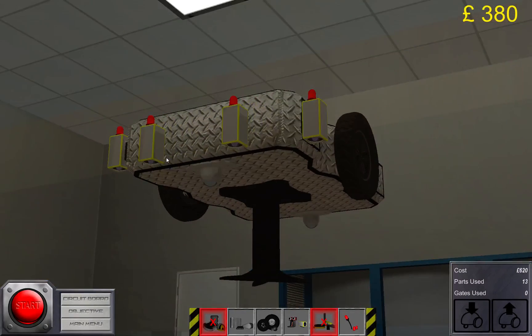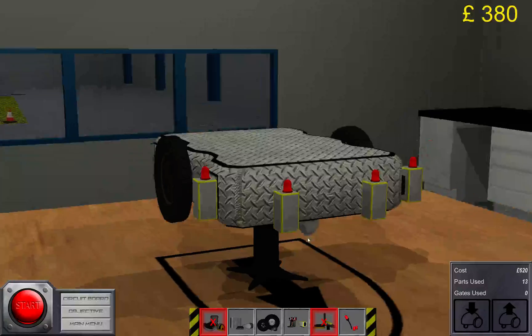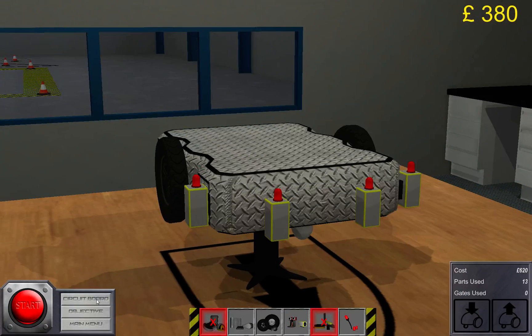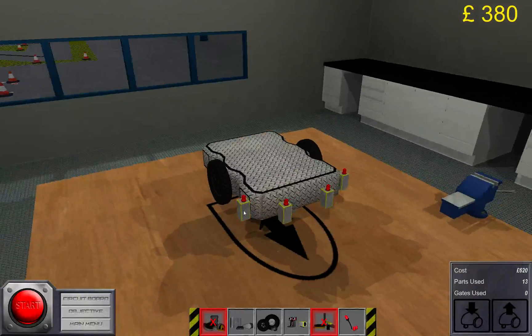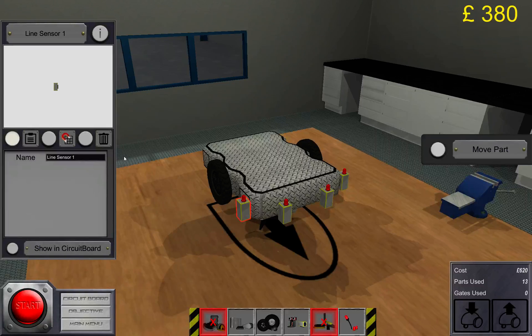Alright, this is all we need to do for construction. Let's get to the circuit board. Always rename the sensors and everything you put on there. I'm going to call this one 'line sensor right outer'. This one is 'right inner'.